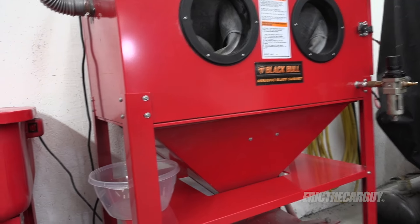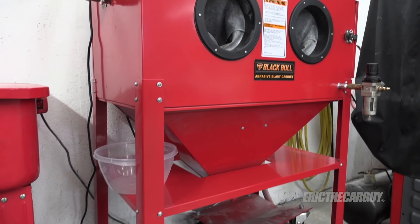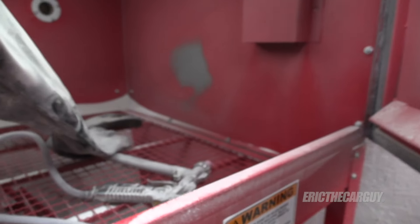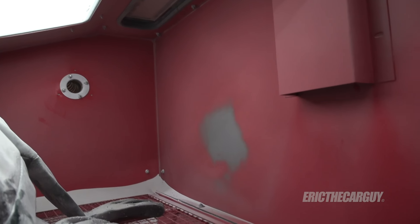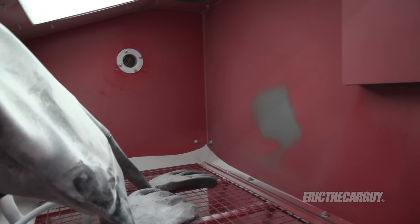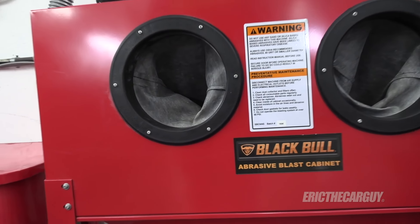Looking at this, you might think it's not too bad. Well, it obviously comes in a box and you have to assemble it, but it's a bit trickier to assemble than you might imagine. The reason is because the only access you really have is through here. Those fasteners all the way over on the other side — you've got to go through here to get to them, and some of them needed to be put together on the inside. So know that — assembly is a little trickier than you might imagine.